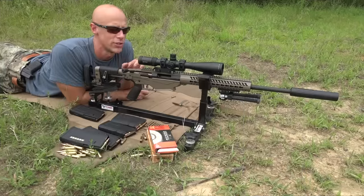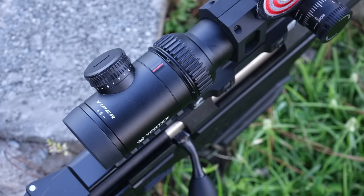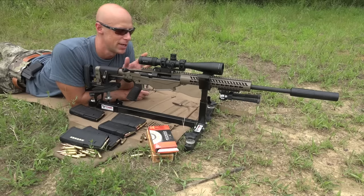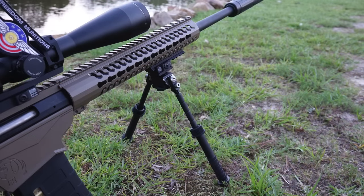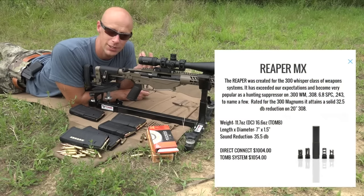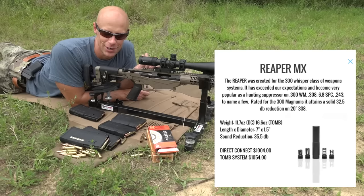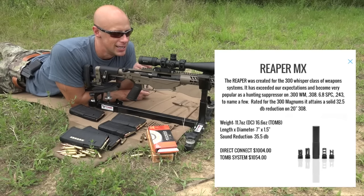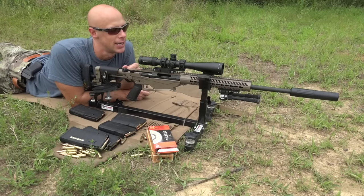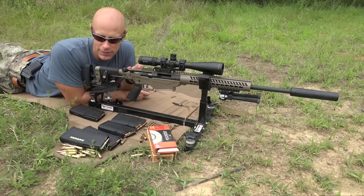Here's the setup we have: a Vortex Viper 6-24x scope sitting in an American Defense mount, set in the CTK Precision rest. Throughout the video you've seen it being shot off the Atlas bipod, but the rest is going to be a little better for absolute precision. Down on the end of the barrel we have the Suppressed Armament Systems Reaper MX suppressor, which has a taper mount. Suppressors with taper mounts like this one tend to give you a slight increase in accuracy.